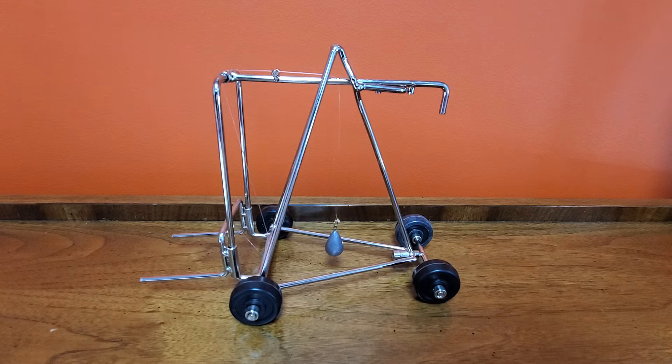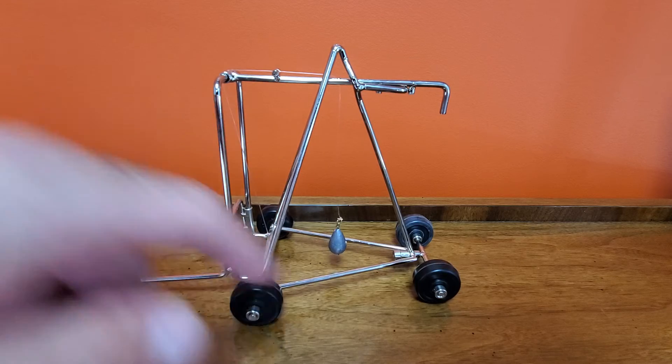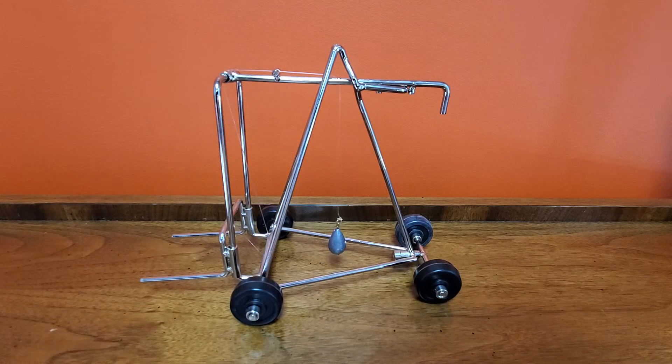Here we have a wire model that demonstrates the stability triangle. This triangle represents the center of gravity of the forklift. Imagine a line from the drive axle to the center pivot point of the steer axle — this is the triangle we are referring to.